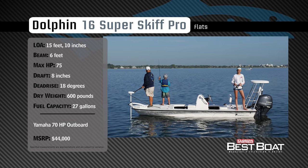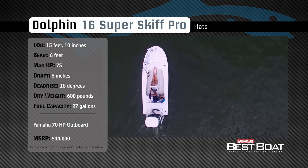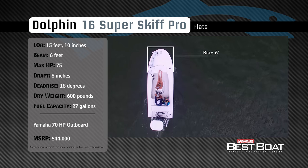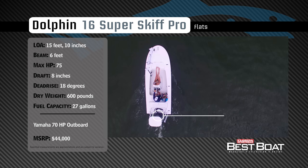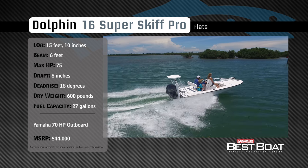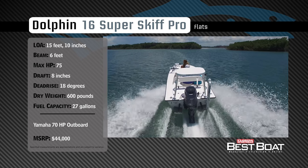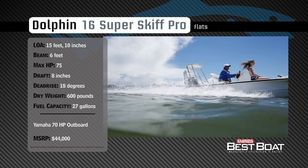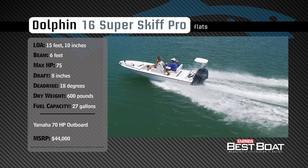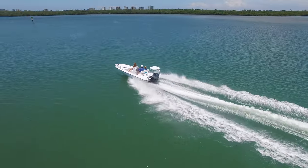Representing the flats boat category, the Dolphin 16 Super Skiff Pro has an overall length of 15 feet 10 inches, a beam of 6 feet, and a max horsepower rating of 75. Built for prowling the flats and running open water, she has a draft of 8 inches, a dead rise of 18 degrees, a dry weight of 600 pounds, and a fuel capacity of 27 gallons.